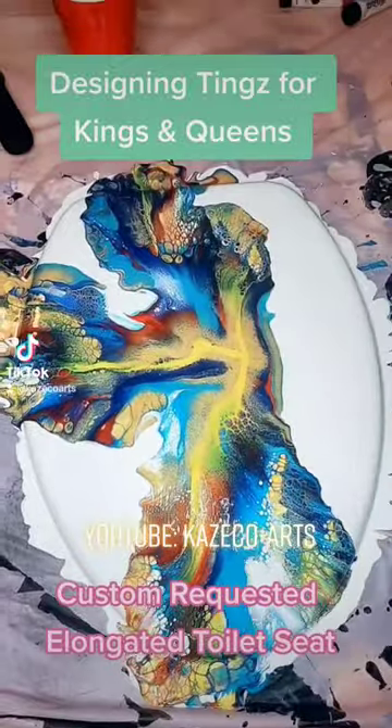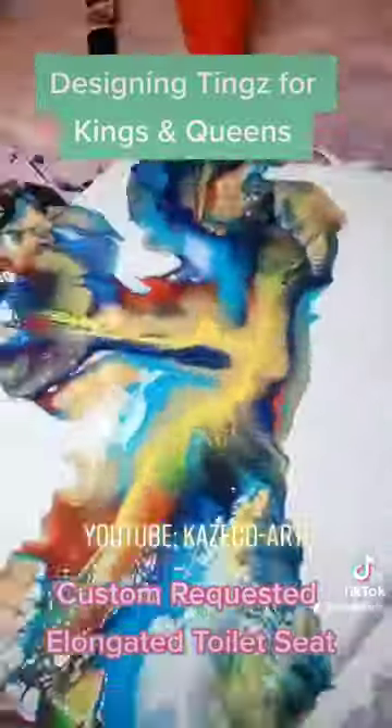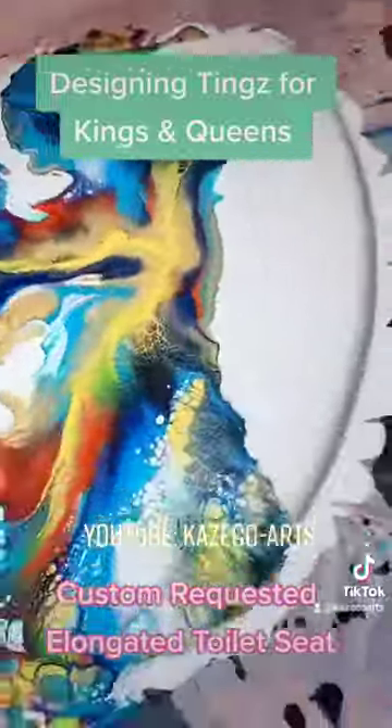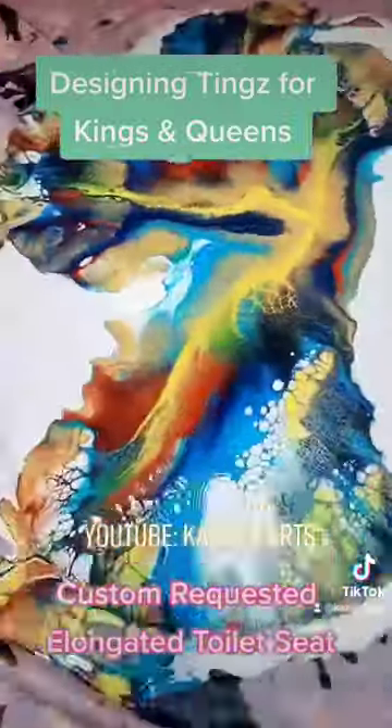Look at this blowout. Look at how stunning it is. I'm taking you guys in for the close-up — slowing down so you guys can really enjoy the swirls and the lacing that's on this toilet seat. Look at that area. Yeah, I did that.